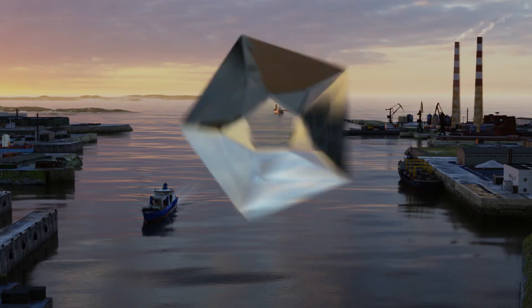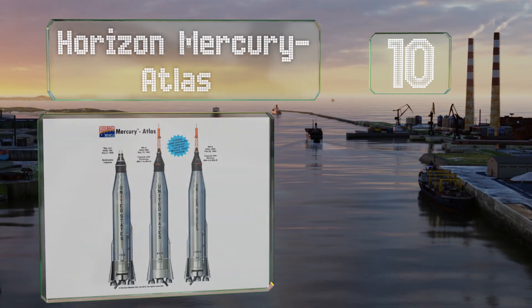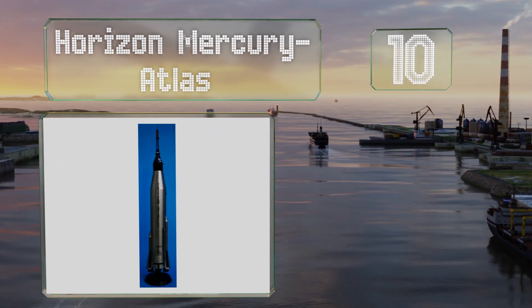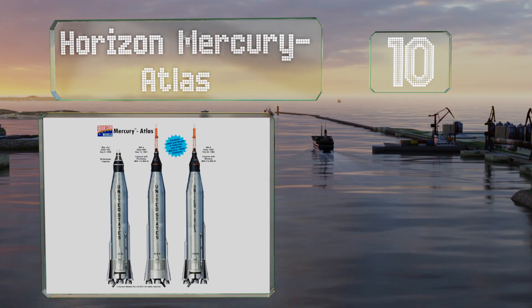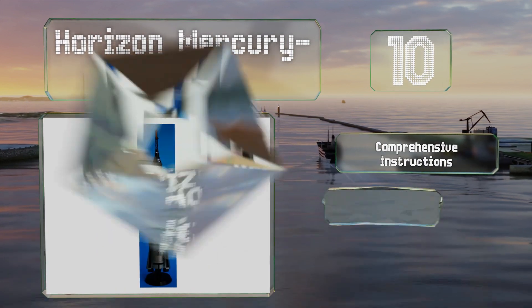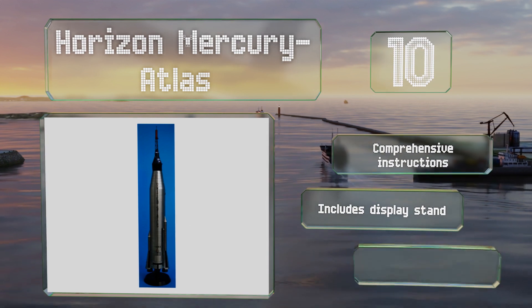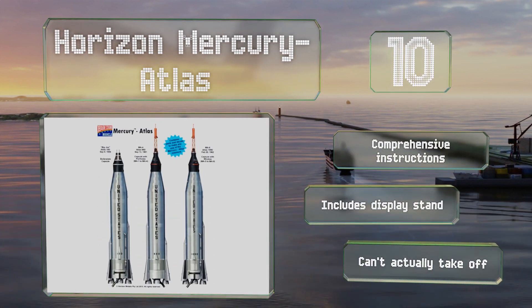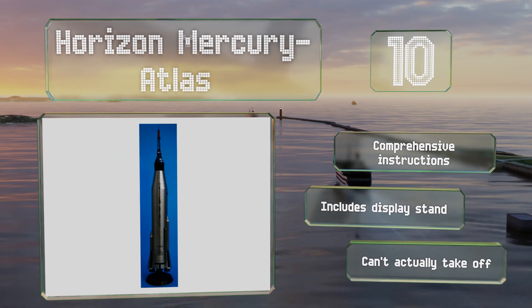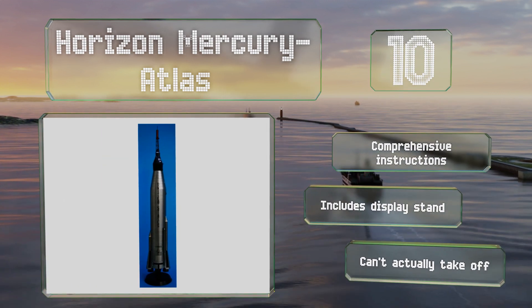Starting off our list at number 10, the Horizon Mercury Atlas is a detailed replica that should be satisfying for space race enthusiasts. It features finely engraved panel lines and additional parts and decals to let you choose from one of several historic missions. It comes with comprehensive instructions and a display stand. However, be aware it can't actually take off.